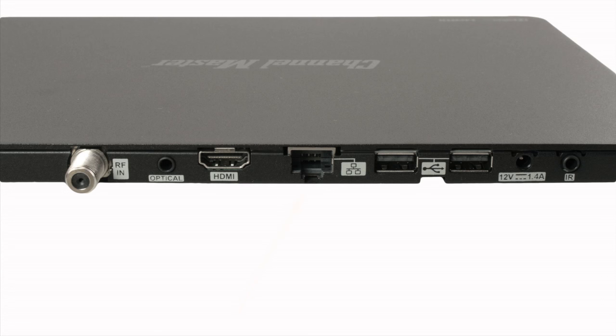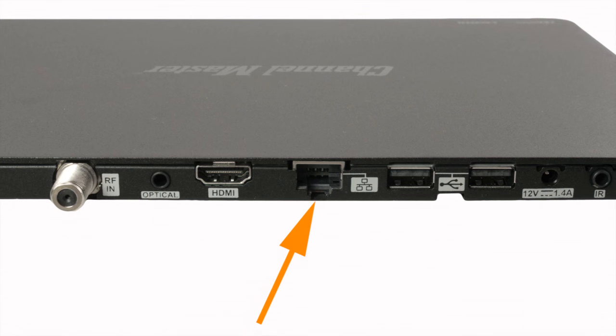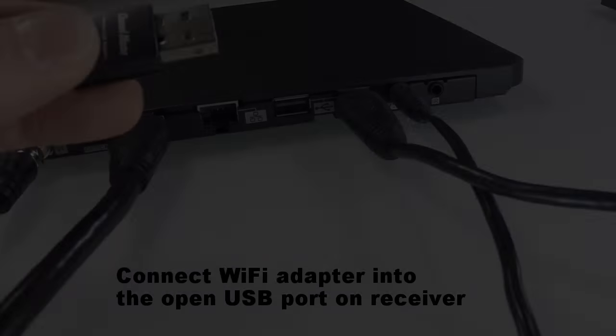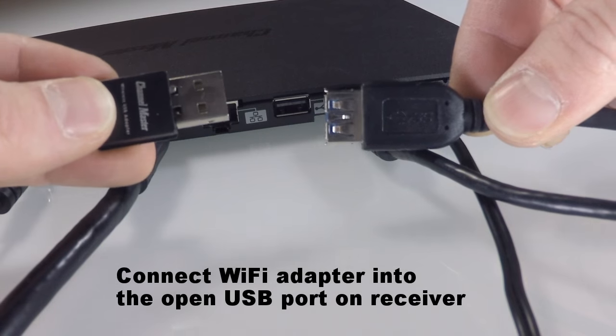Next, we want to connect the DVR Plus to the internet. For those interested in running a hard-line connection, the DVR Plus offers an Ethernet port at the back. We will walk through the process of connecting wirelessly using the USB Wi-Fi adapter.